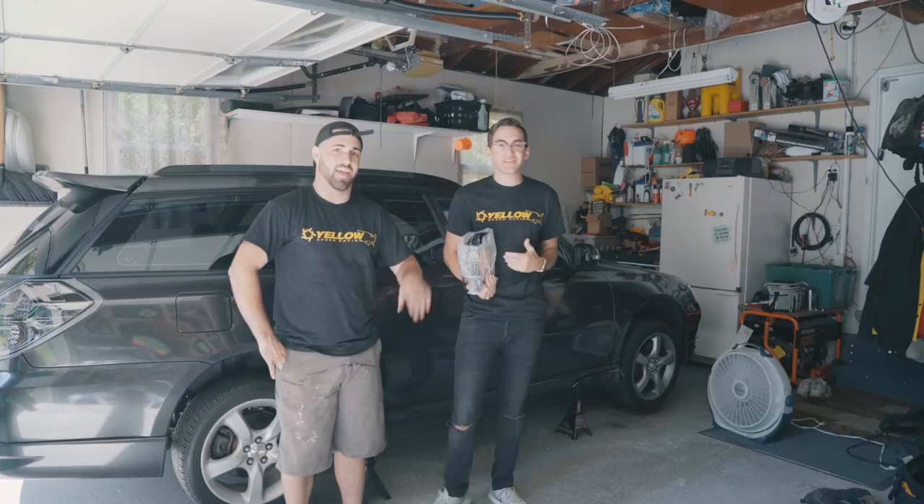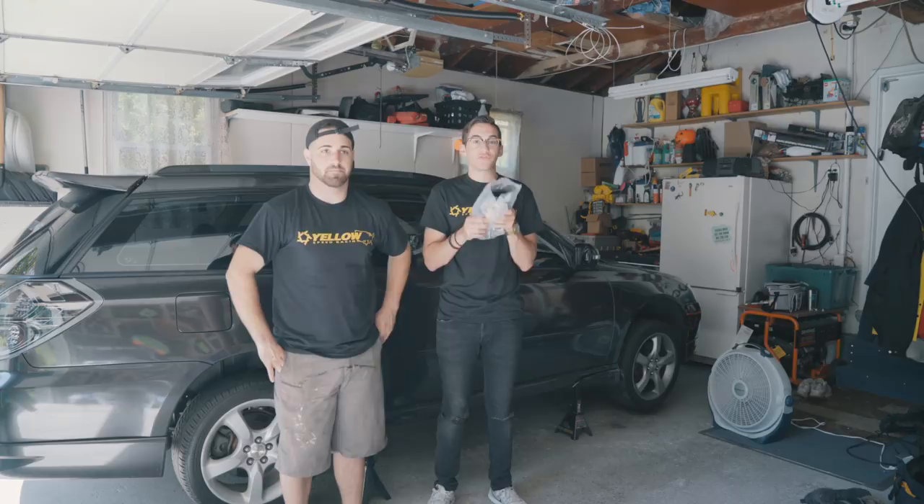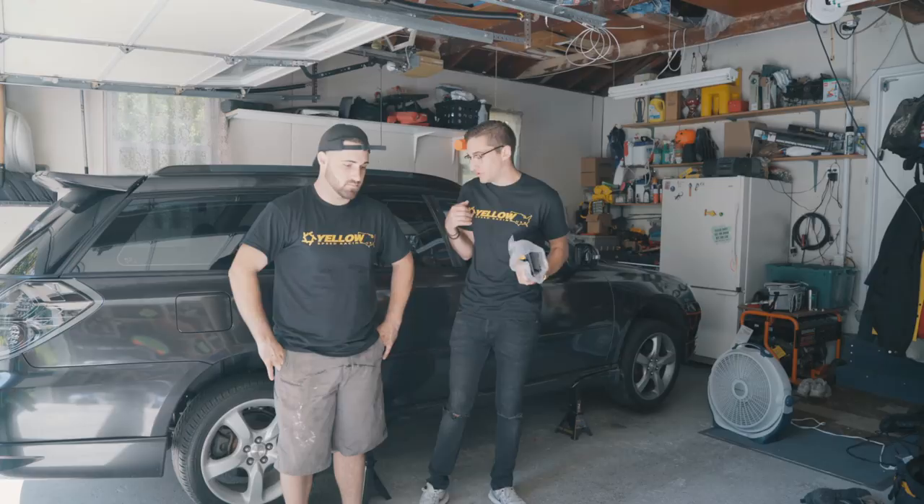Hey guys, what's up, it's Chris here and Cody. Today we have another installation video for you guys. This one is one we've been waiting for for a really long time and we're super excited to get to it.